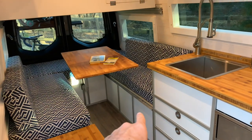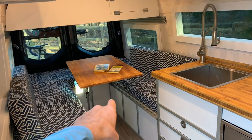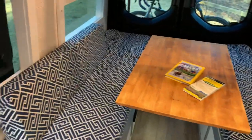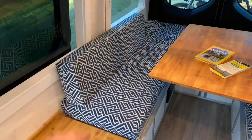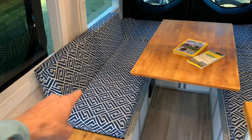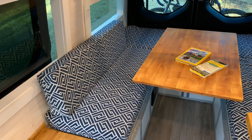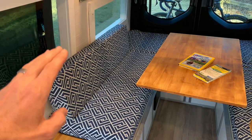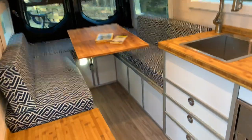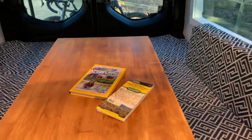The van is equipped with 30 gallons of fresh water capacity. Underneath this side of the dinette there's also a four-gallon Bosch water heater. There are 200 amp-hour Battle Born batteries under this cabinet for power, and all the electronics have a 3,000-watt inverter. I'll go into more detail on the electronic system separately.